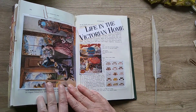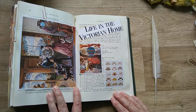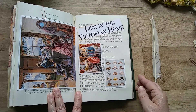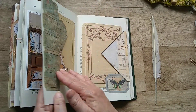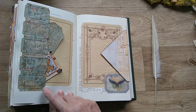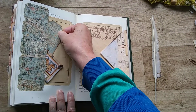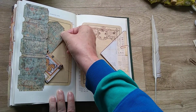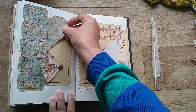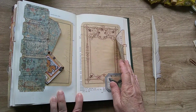This side has another image from the book I've been using — life in the Victorian home — and some more beautiful images there, making it very colourful. And here we have another pocket with tickets and some specimen cards, another tag, and journaling space underneath.